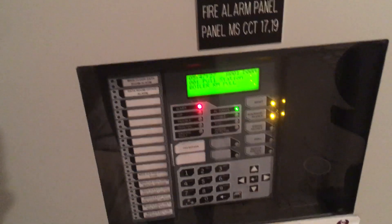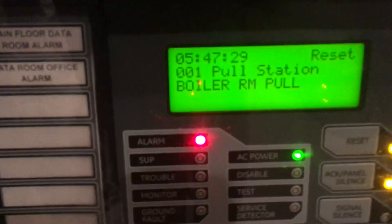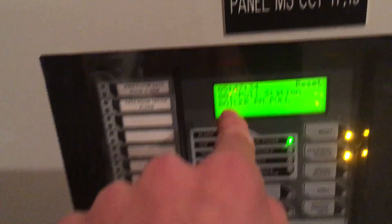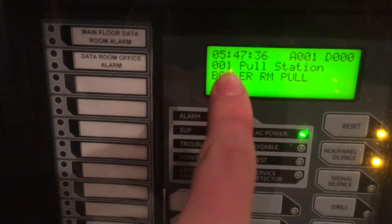Let's do a reset. This panel takes a little bit to reset. You can see I've labeled all the pull stations — this one says 'pull station, boiler, and pull.' The 001 means the alarm that it was. And it's reset — perfect.